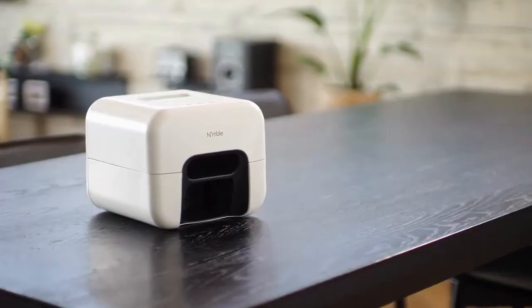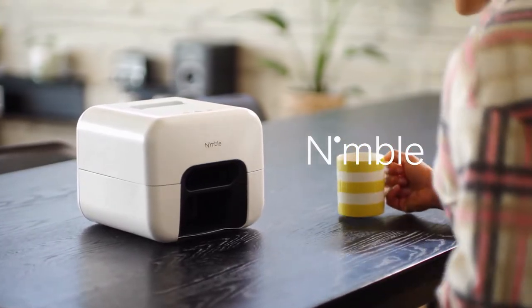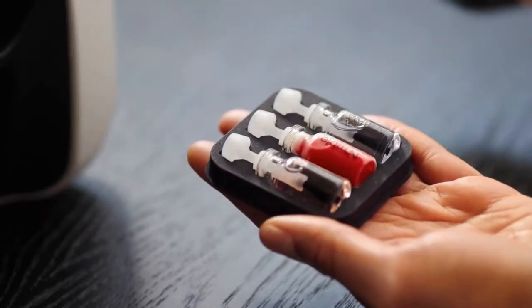It's not a hypothetical question. It's Nimble, the first ever smart device to flawlessly paint and fully dry your nails.